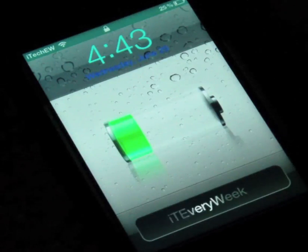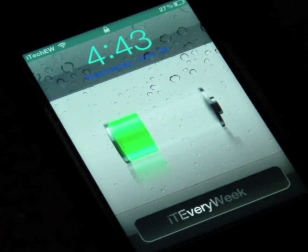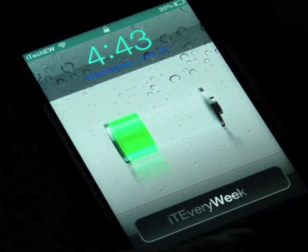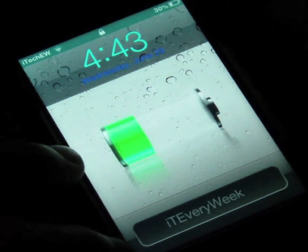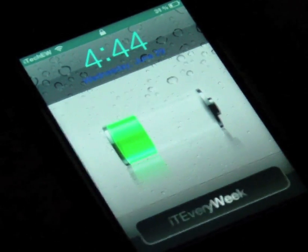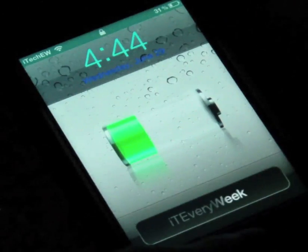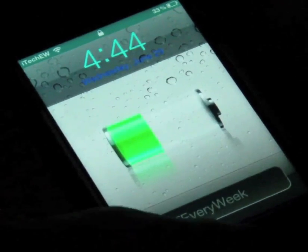Hey guys, it's iTech Every Week, and today I have a lock screen tweak review for you called Trick Slide. By its name you can't really tell what it's going to do - it gets rid of your lock screen slider. Right now you just see the slide bar; it normally says 'slide to unlock.' I'm set to my zone so I changed it to my YouTube username, but it would normally say 'slide to unlock.'